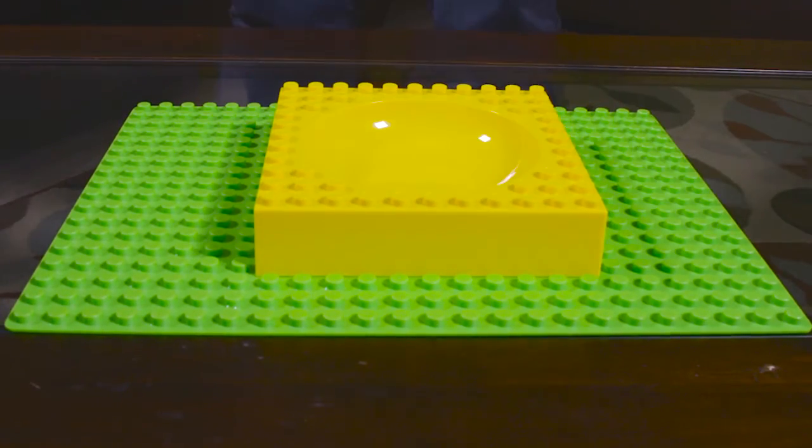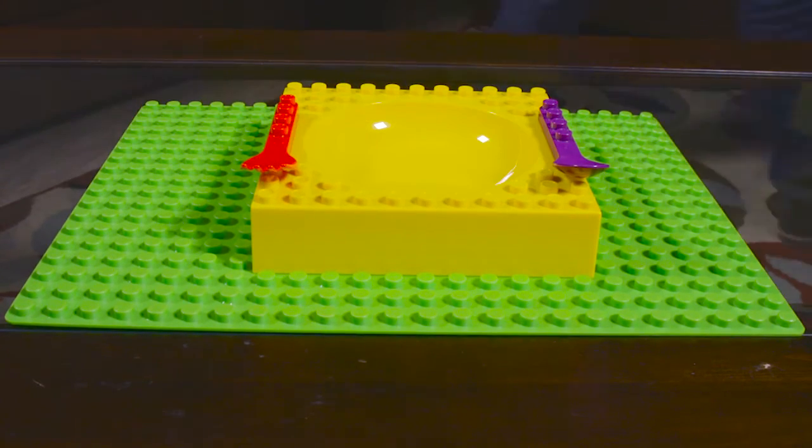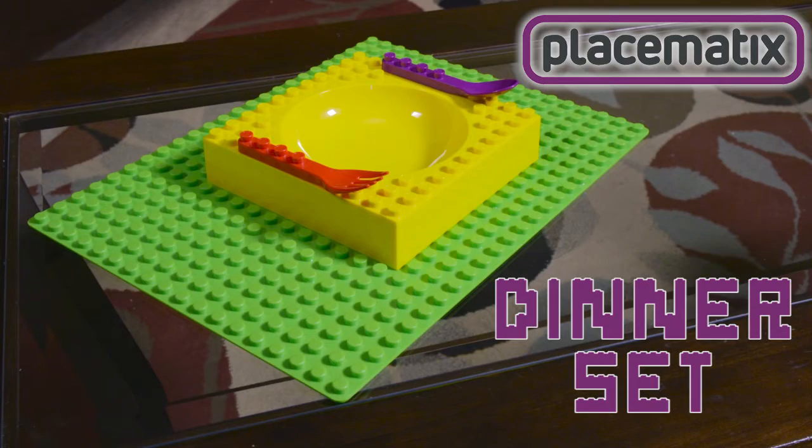Comes with a placemat, bowl, spoon, and fork — a full set for dinner. Make mealtime fun and educational for your child with a kids dinner set from Placematics.